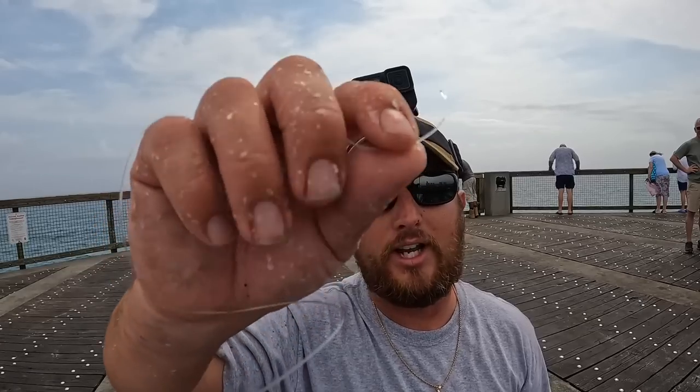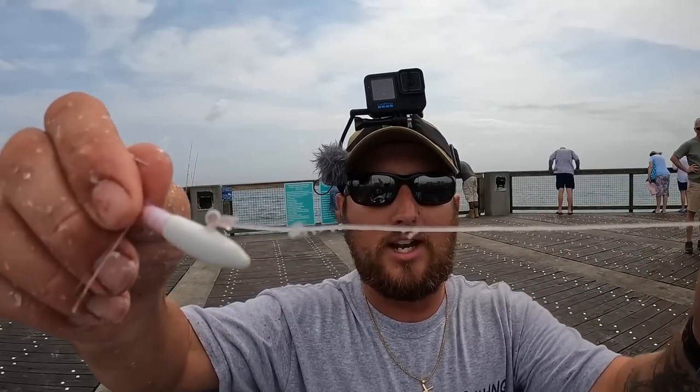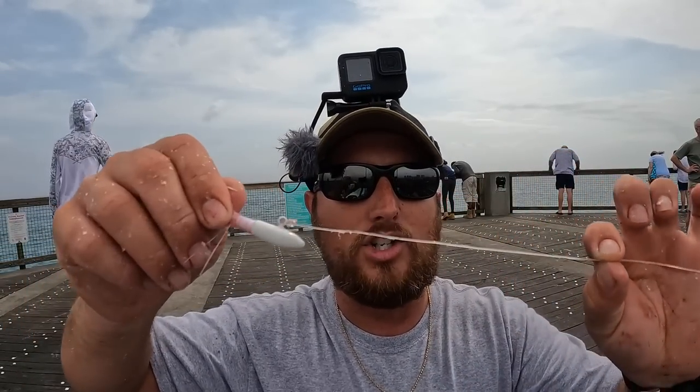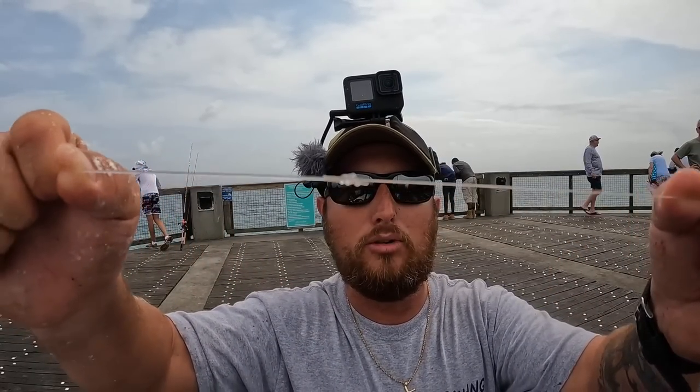For kings I'm using wire because they've got teeth that can cut right through this. Bluefish — normally you'll be good. You just want to make sure you retie, like I'm doing. Take that extra time because see how frayed that thing is — you'll most likely lose the next fish. I don't use any hardware tying my leader to my braid — I do a double uni knot.